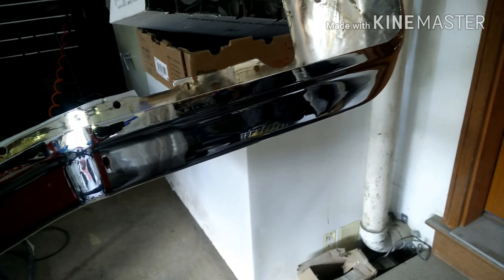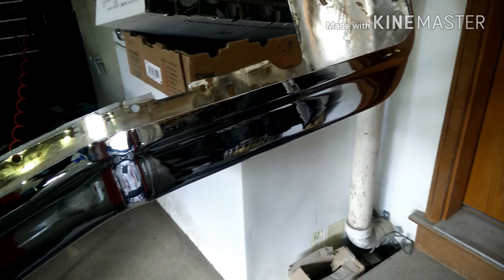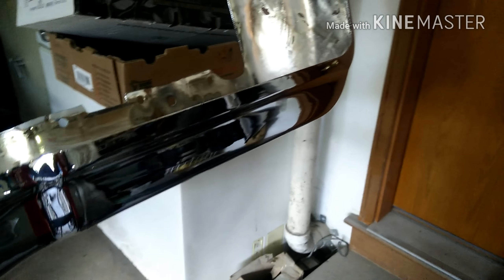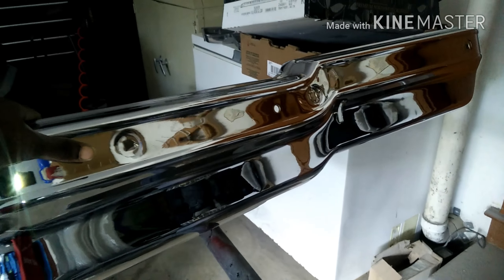What's good YouTube, just a quick update. I just came back from Chicago not too long ago. Yesterday I was on Facebook - I'm always on Facebook and Offer Up just in case some parts pop up for my '74 Caprice - and I saw this chrome bumper on Facebook yesterday, and today I went and grabbed it.